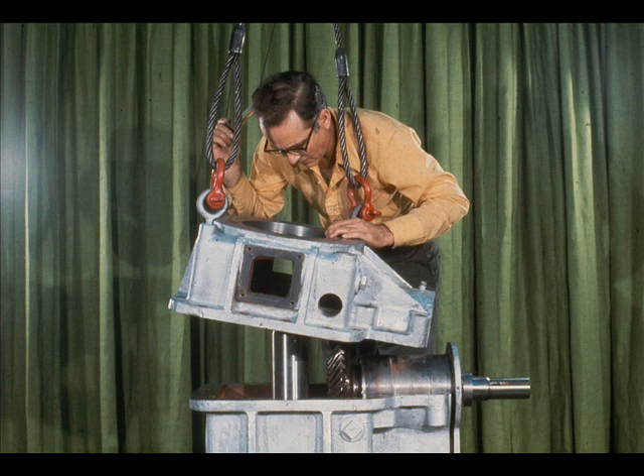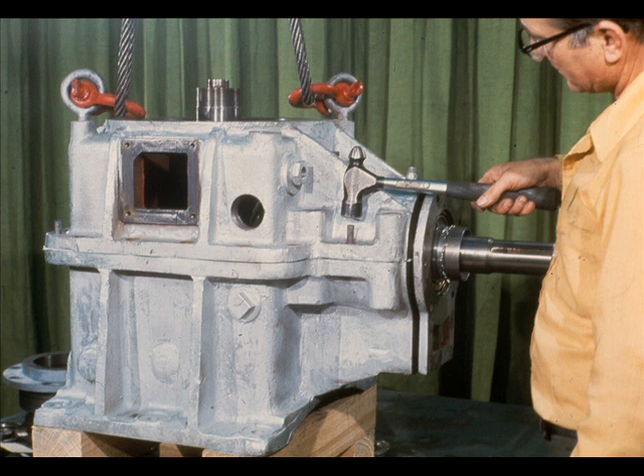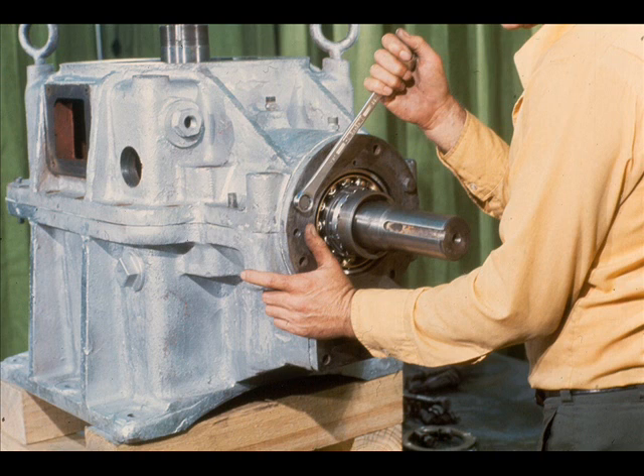Attach slings to the top case half and position it over the bottom half, then lower it into place and seat it firmly on the bottom half. The alignment of the two case halves is ensured through the use of dowel pins, one of which is being installed by the workman here. Now, the workman uses two cap screws to pull the cartridge into contact with the case halves. When they are tight, the workman removes the two cap screws.